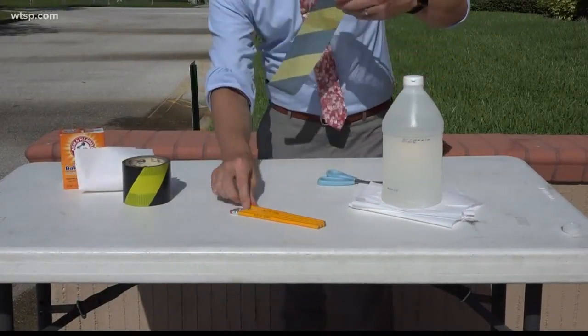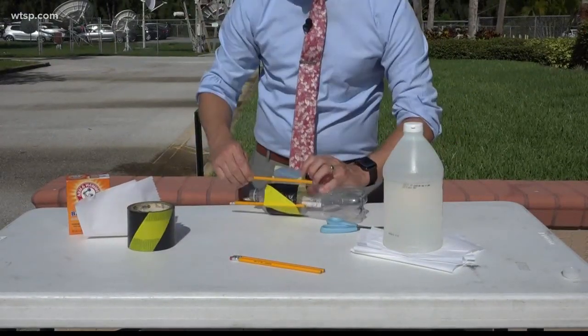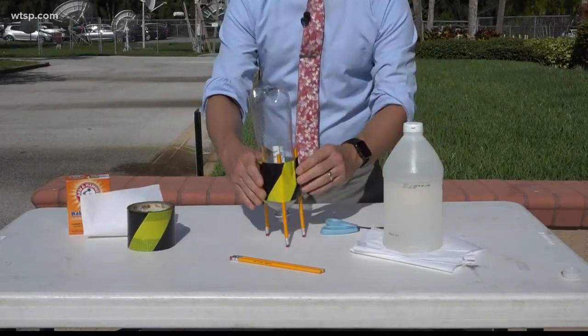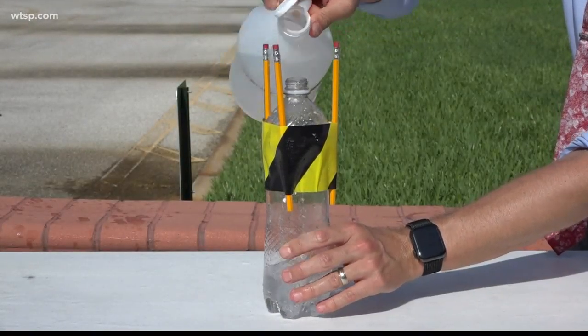The first step is to grab your three pencils, tape, and your plastic bottle. Take your pencils and your tape and tape them with the erasers down to the bottle. Make sure that the opening to the bottle is also facing down. Then take your vinegar and pour about an inch to an inch and a half of vinegar into the bottom of the bottle.